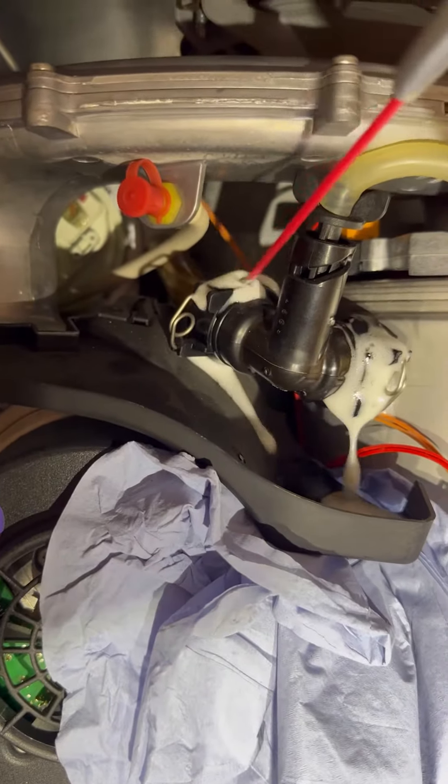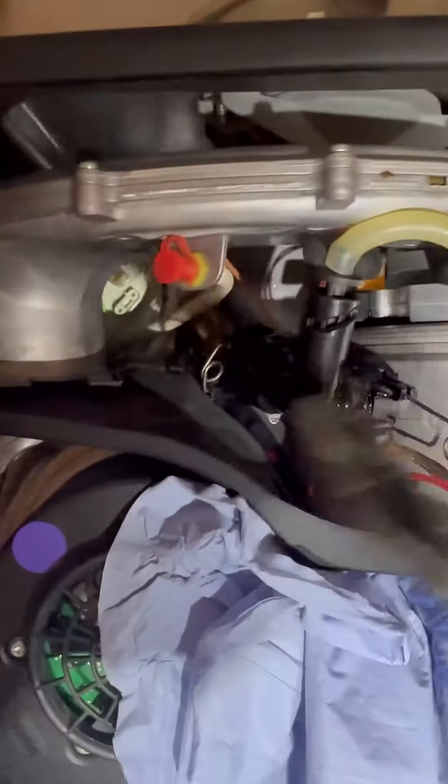Whip that out, get that drain down, spray a bit of WD there, and don't forget that bit.